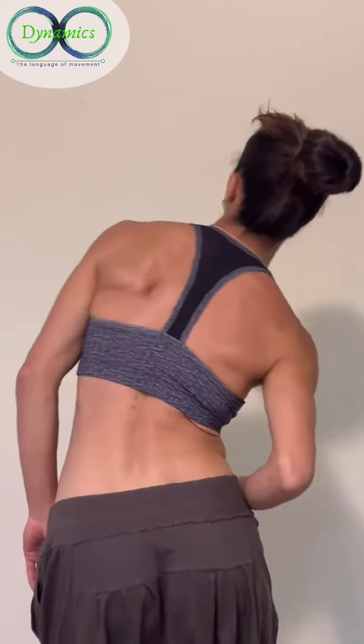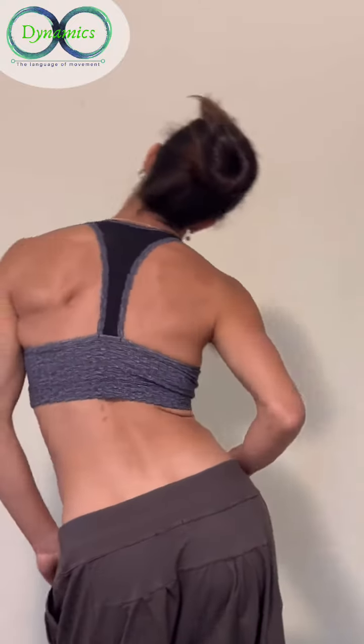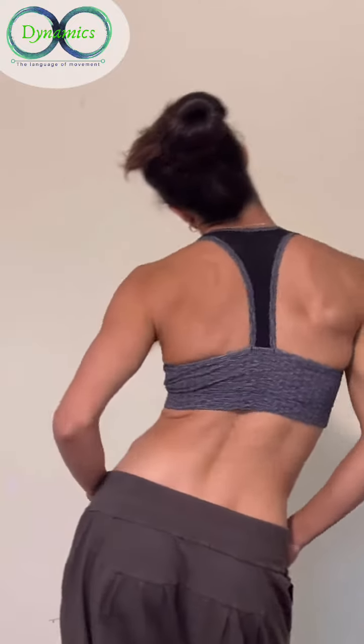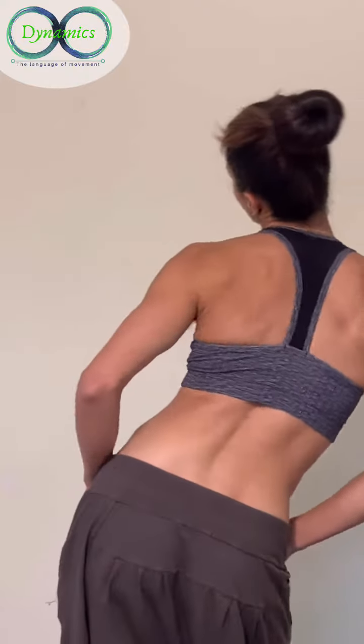In sideways waves it's really important to make sure that you're not rotating as you're going sideways. Many people rotate especially their head, and after that the whole body rotates.